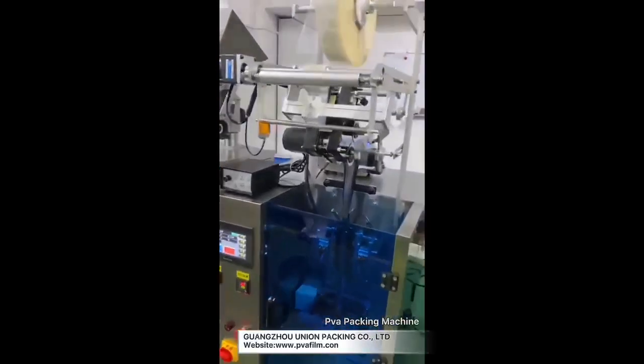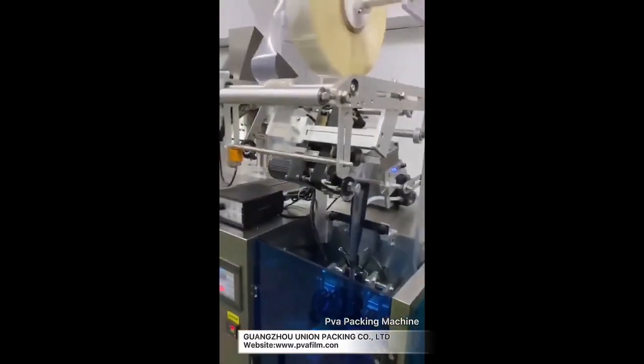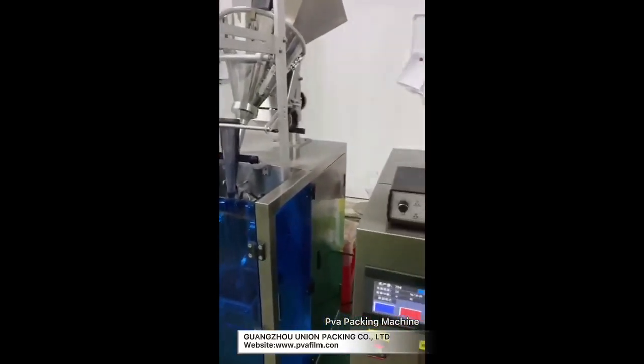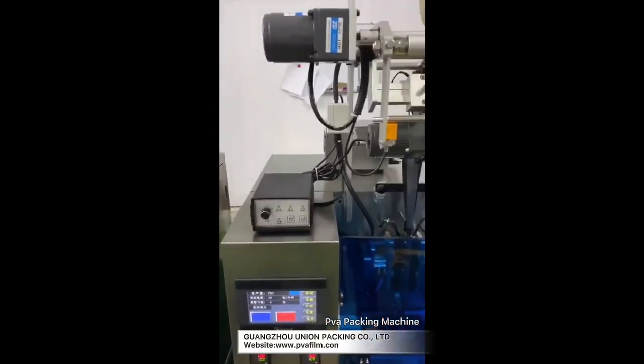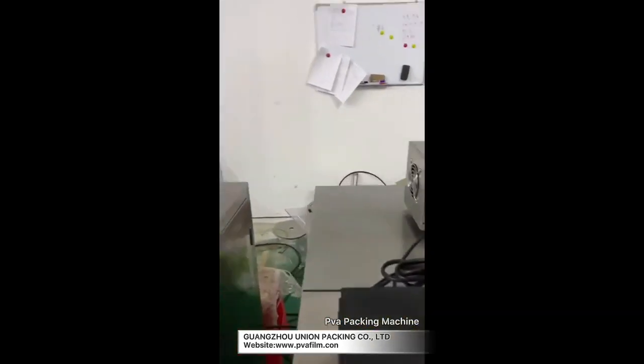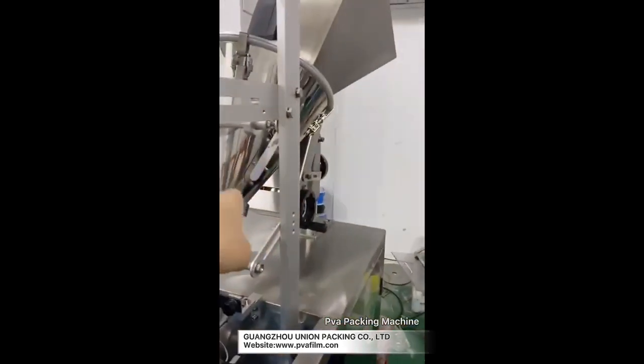This one is a liquid one. The programming is the same as the powder one, just the value for each bag is different because they have a different filling system. This is a powder — it uses an auger.